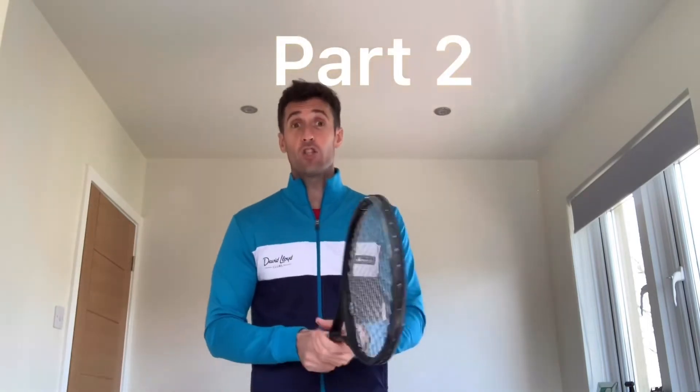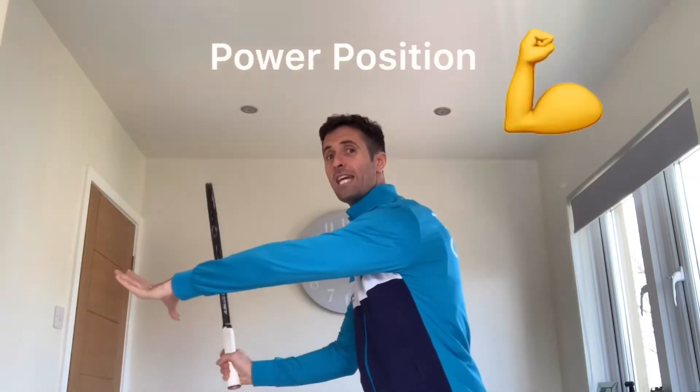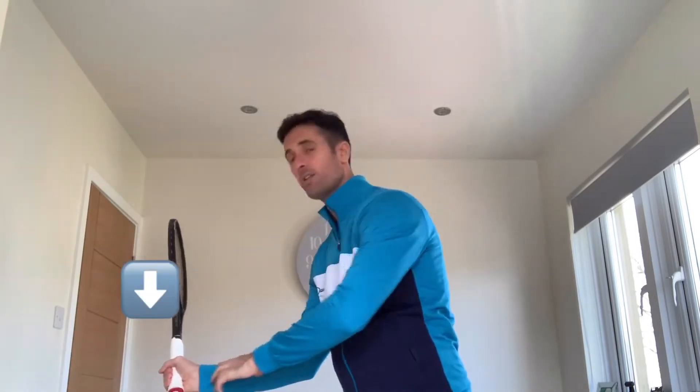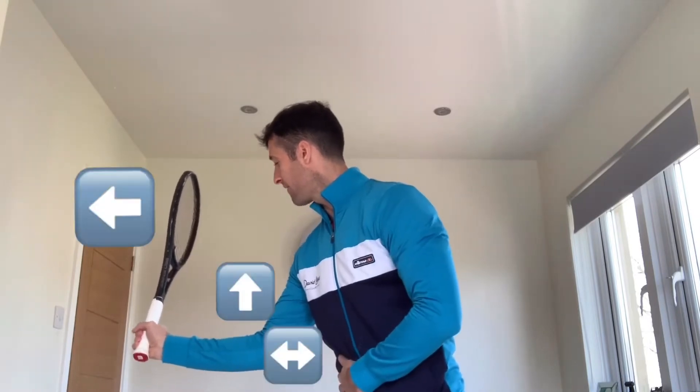We'll crack on with part two of the perfect forehand video. Yesterday we got ourselves into what we call the power position: we'd rotated our shoulders, we had our racket head above our hand, we had elbow extension and elevation — that's what we call the power position. Today we're going to move from that position through three more checkpoints.